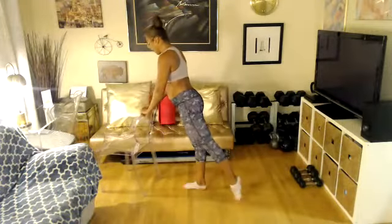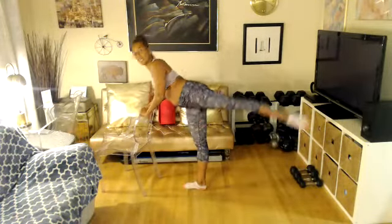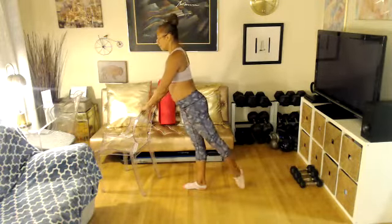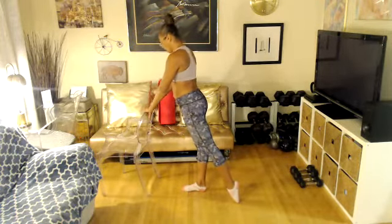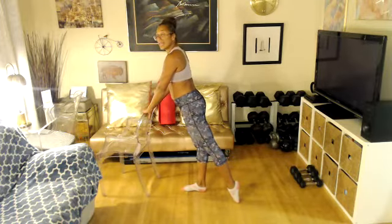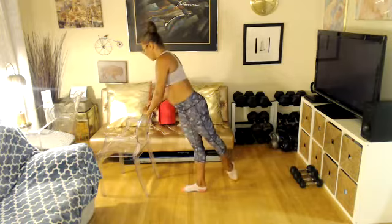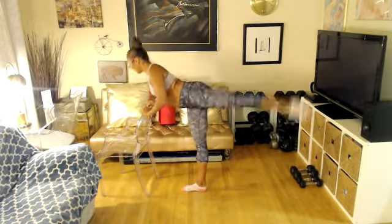Coming up. Nice work. Facing the bar. Right leg back. Get ready to lift it, and then cross it over the other leg. Get ready — four, three, two, let's go. Lift it up and cross it over. Lift it up and cross it over.